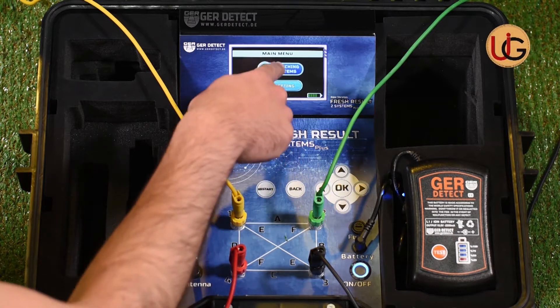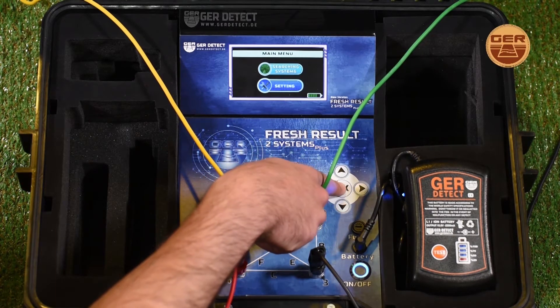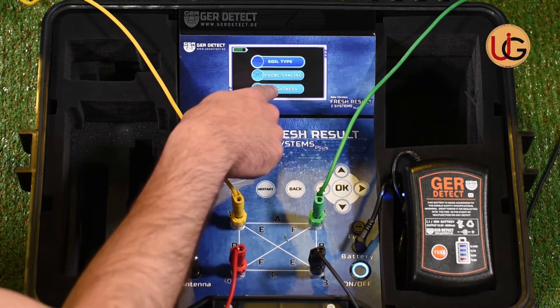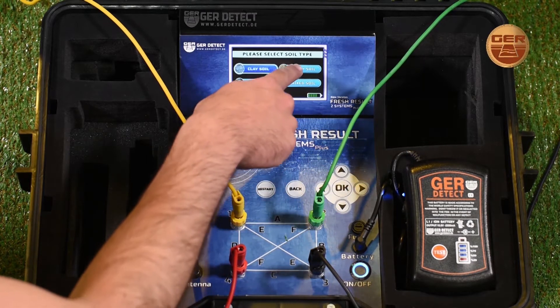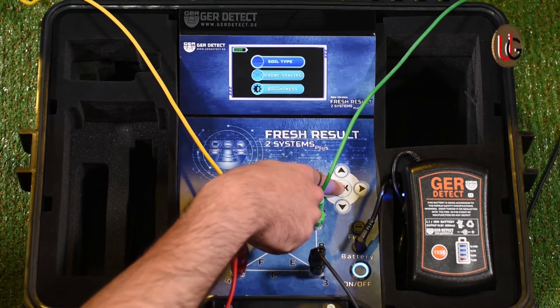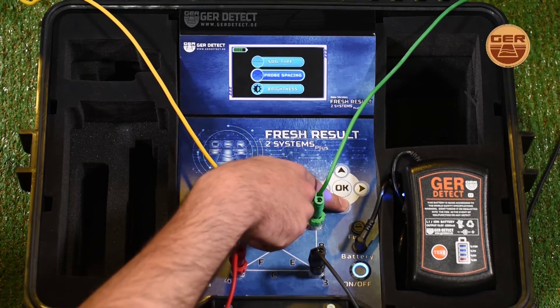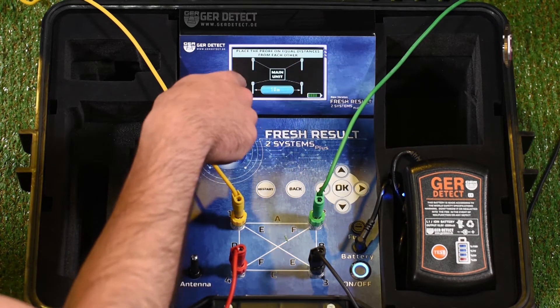After that, a settings and search systems menu will pop up. We go to device settings and choose the type of soil: sandy soil, clay soil, mixed soil, or rocky soil — clay soil for example. Then enter the distance between ropes to set the distance between them to be 5 meters.